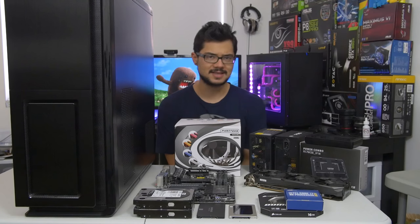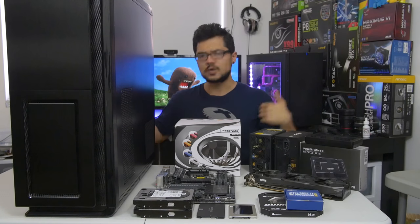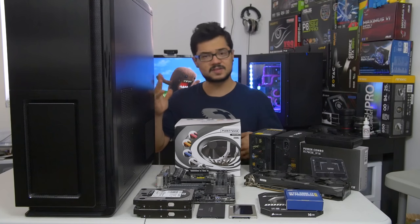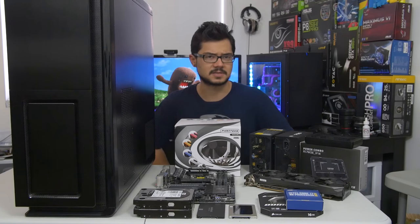What's up guys, welcome back to the channel. Today we are building a computer, if you couldn't tell from all the hardware lying around me, but there is a purpose for it. We're not just doing this for fun, although I like to do that sometimes.